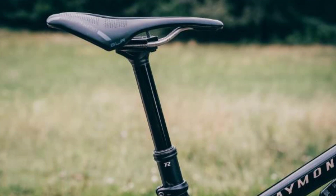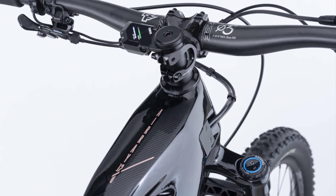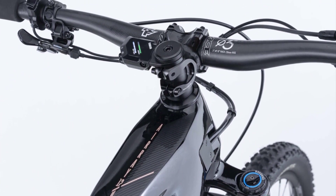Offering a meager 125mm of travel, the dropper post significantly restricts freedom of movement on the bike. The cables are neatly routed through the frame and securely clamped at the transition from the main triangle to the rear end.